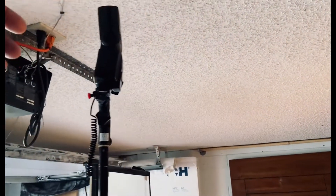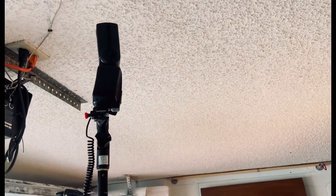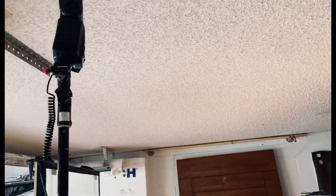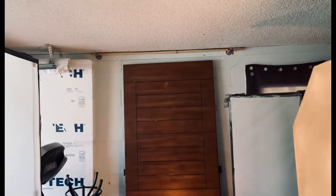We have this speed light right here shooting into the ceiling, being used as a bit of a fill but also helping to give ambience to the entire front of the set. Then we have our main softbox straight across the cans.